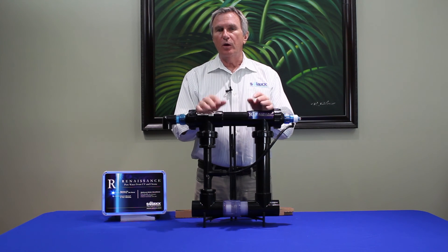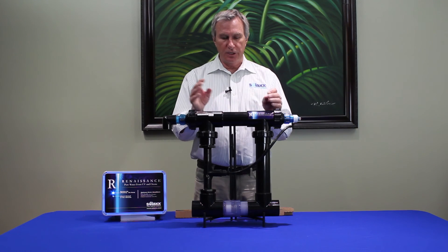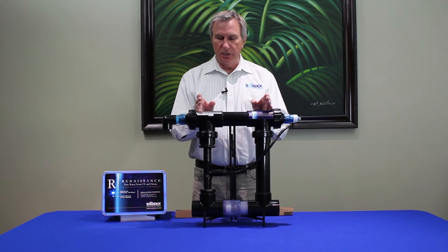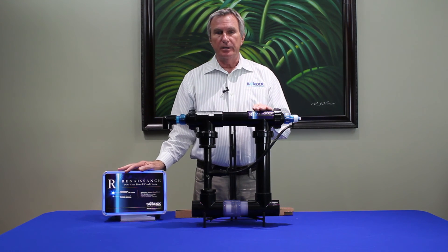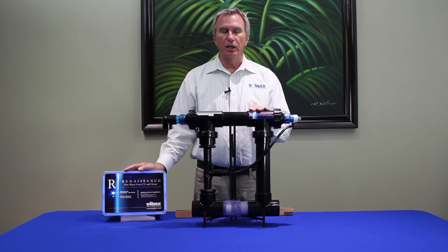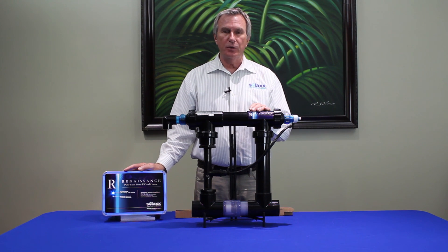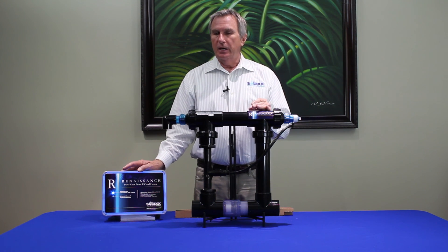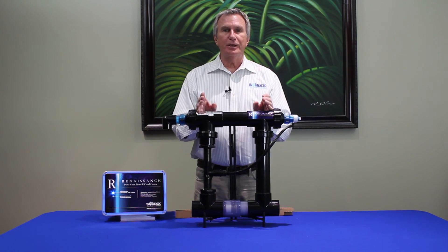You can also go to our website solax.com to find out more about how Renaissance works. The unit is UL listed — the chamber is UL listed, and the power supply has undergone rigorous safety tests and carries UL certification as well. Perfectly safe, perfectly effective. That's the Renaissance. We thank you from Solax in Delray Beach, Florida.